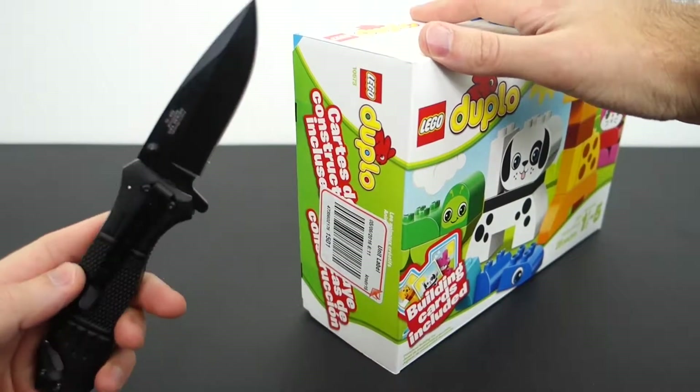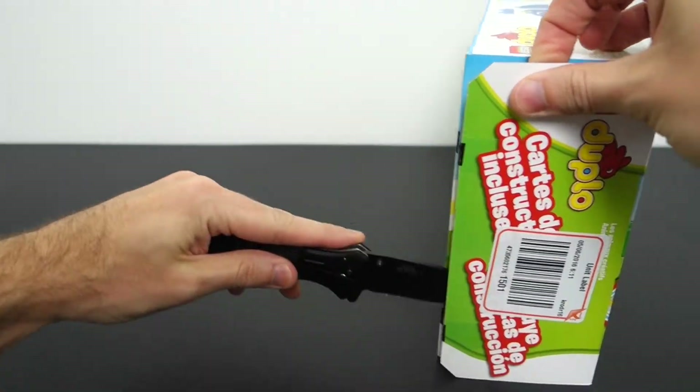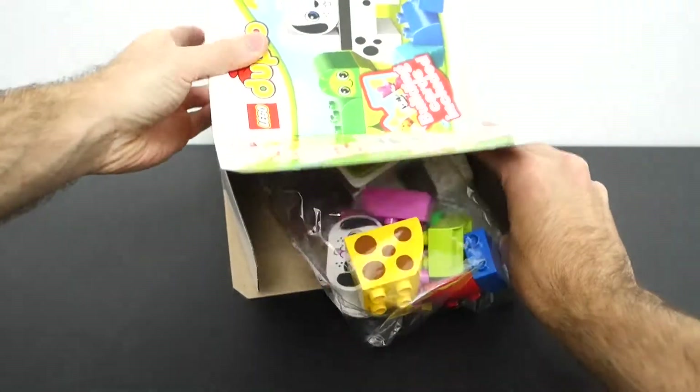Here's a look at the pieces, which we're gonna look at in a little more detail right now as I unbox this. Got my Lego unboxing knife — if you haven't seen my video on that, check that out. Most overkill knife to open Lego boxes ever. So we'll cut down the side here and open the flaps to reveal the magic inside.